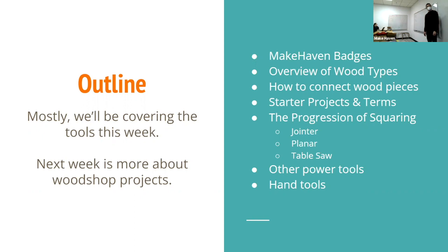We'll talk about how to connect wood pieces, some good starter projects, terminology you'll want to know, and how you would square lumber. We're going to tell you about that and then kind of advise you not to start there, because it's fun and useful but tricky. Sometimes in these classes we go over conceptual big-picture ideas, and other times we give recommendations for successful starter projects.